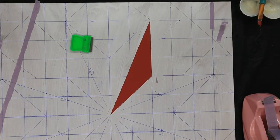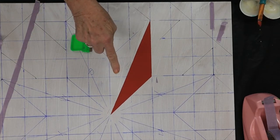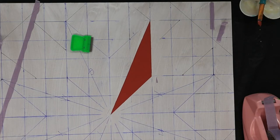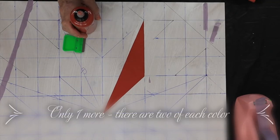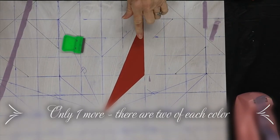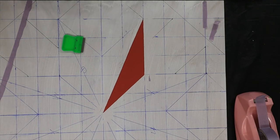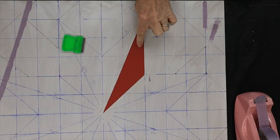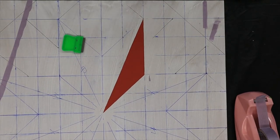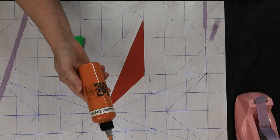Ta-da! Got one! All we need is like 15 more. I'm going to do this color all the way around and then I'll come back and we'll do the caramel cream. I'm going to paint the rest of those - I think there'll be three more - and then we'll come back and put our caramel cream on.